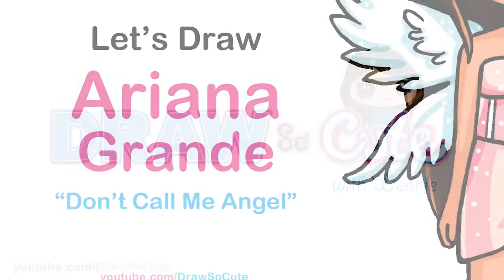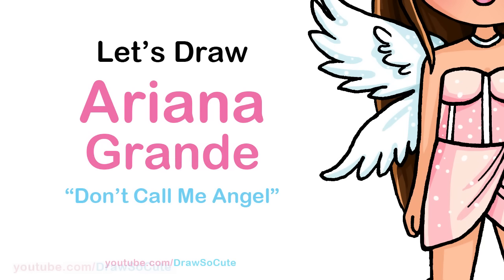Hi Dress It Cuties, Winnie here. Today we're going to draw Ariana Grande from her Don't Call Me Angel music video. So let's get started.